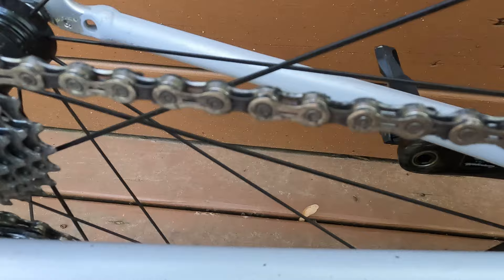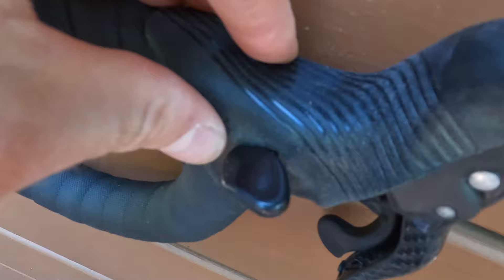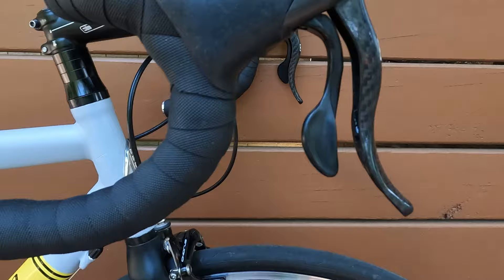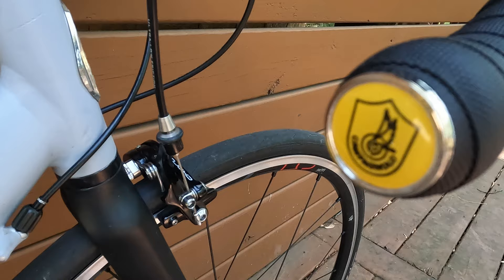The shifters are your standard Campagnolo shifters — thumb shifter, paddle shifter, brakes. The hoods were cracked a little bit around the thumb shifters, so I bought some new covers for the shifters online; those were relatively inexpensive. I did have a little bit of trouble with the right shifter and was getting some really wonky shifting on one of my first rides. So I had Dirty River Bicycle Works take the shifter apart and rebuild it, and it's definitely working better now. Bar tape is some random SRAM bar tape that was lying around the shop, and we picked up these cool little yellow Campagnolo bar ends.